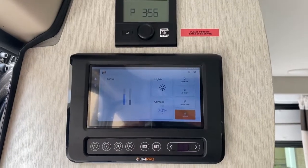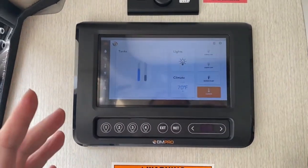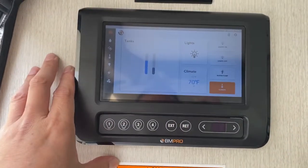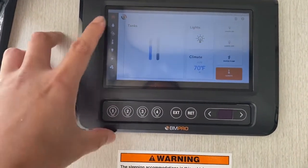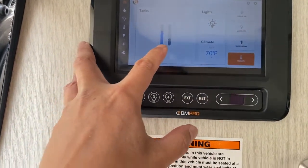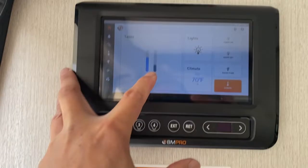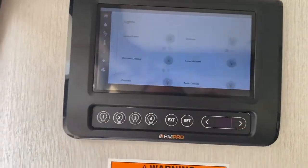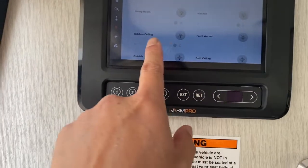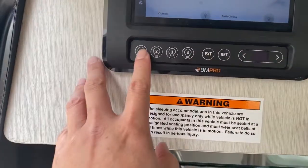I'm going to show you how to use the Thor Rise 18M's control module. This is the home screen and it tells you how much fresh water you have and how much you have in your gray tank. It also lets you turn on the lights by living room, kitchen, and that kind of thing.